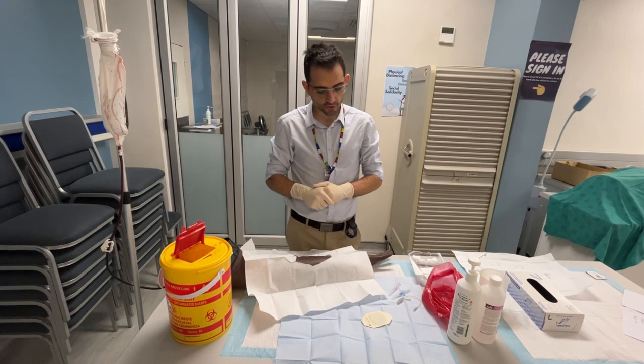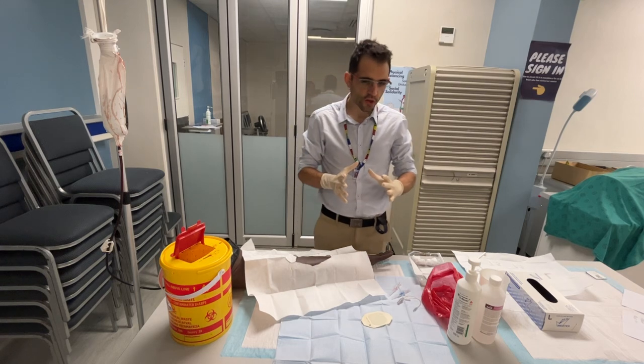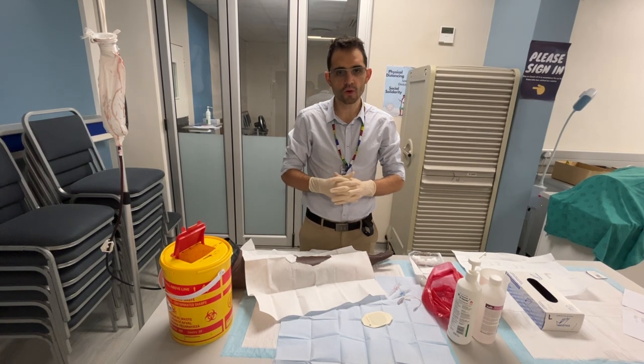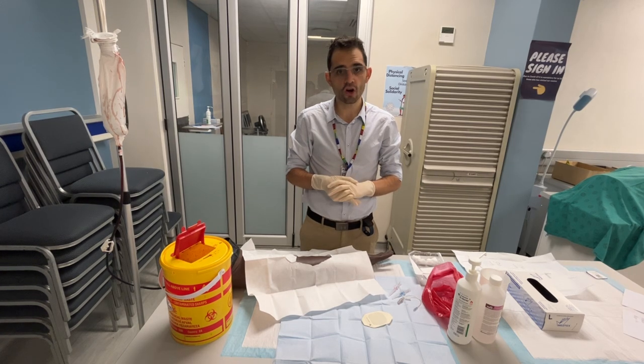Today I'm going to show you how to put up a drip and prevent a needle stick injury. I'm not going to show you the actual process of putting up a drip in a sterile manner — you can go to the GSH Infectious Diseases YouTube video to watch how to insert a drip in a sterile manner.